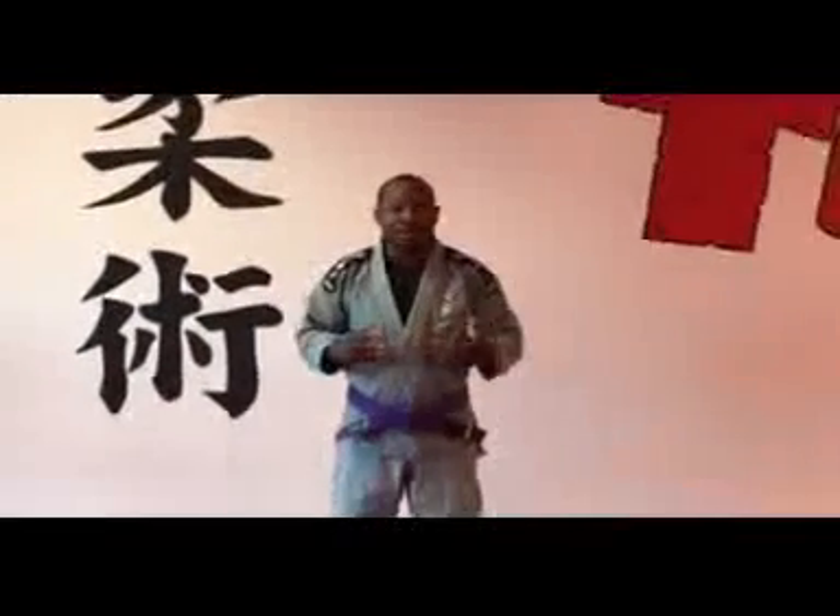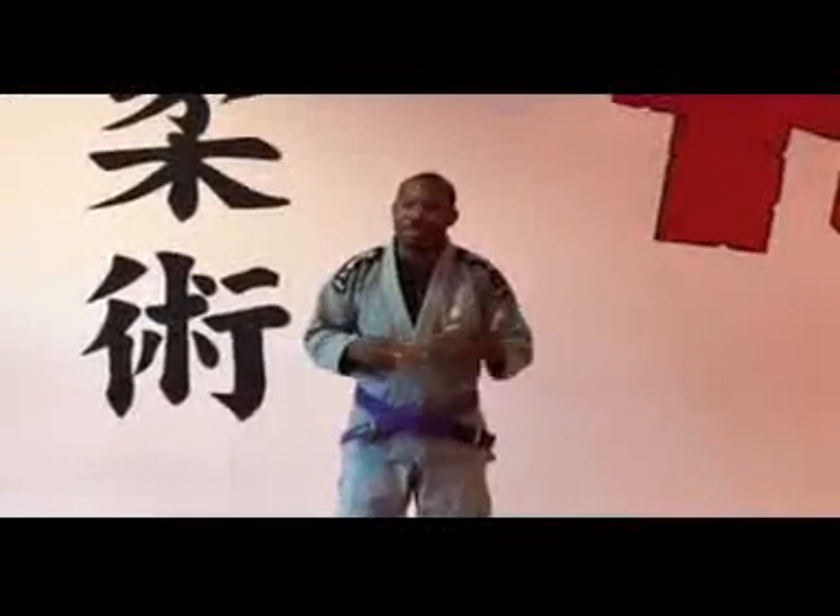Hey guys, this is Josh, corporate belt under Chris Mann, Top Game Academy, Bristol, Virginia. I want to do a quick review of two pieces of equipment: the Elite Sports BJJ Gi and the belt.